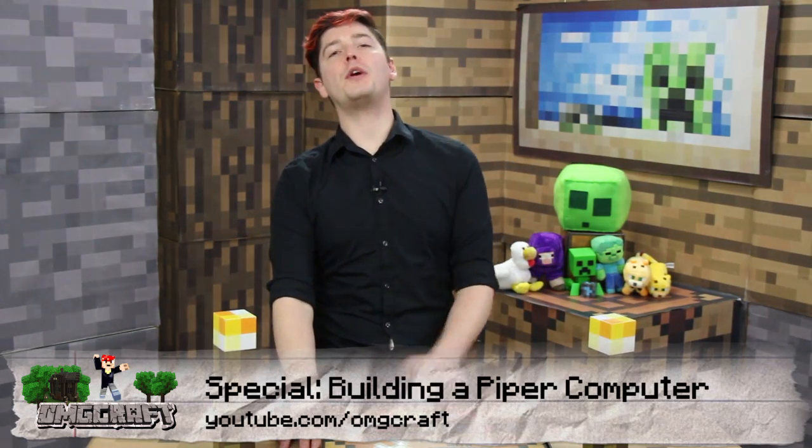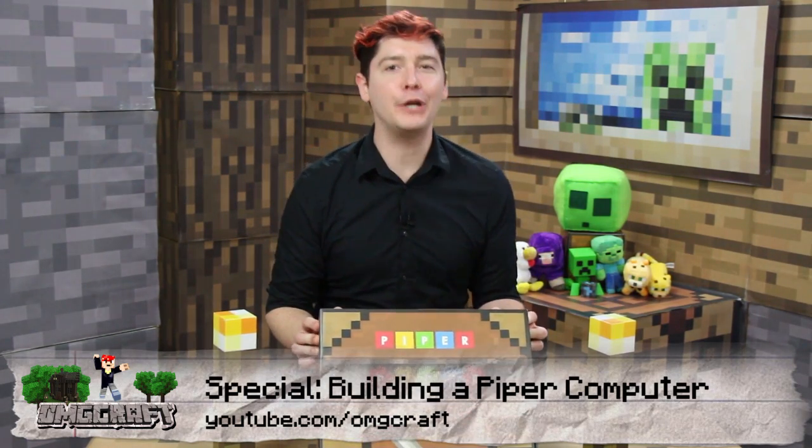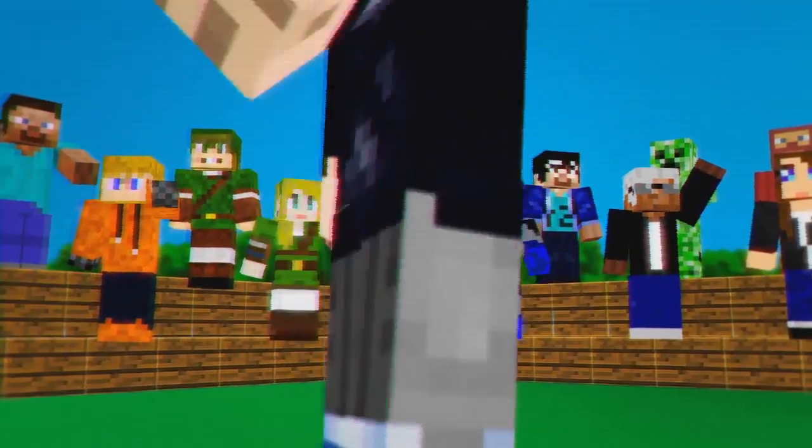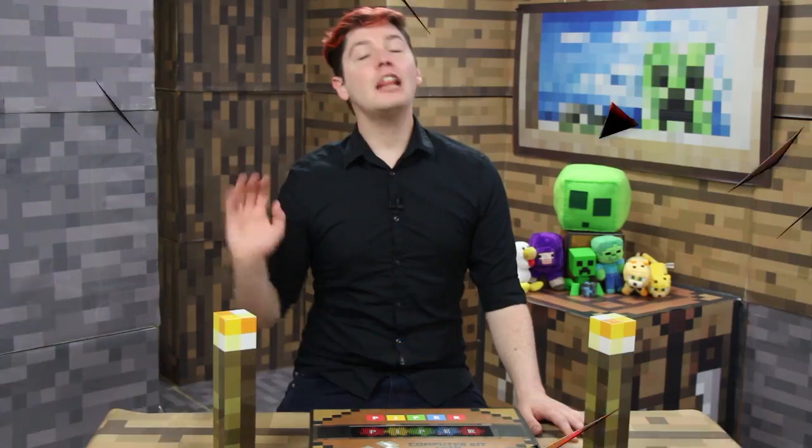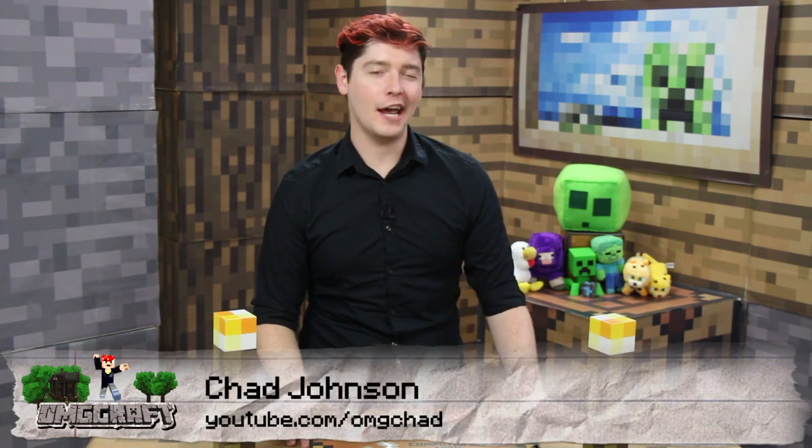A very special edition of OMGCraft where we are building our own computer! Hello everyone and welcome to OMGCraft. I'm your host, OMGChad.